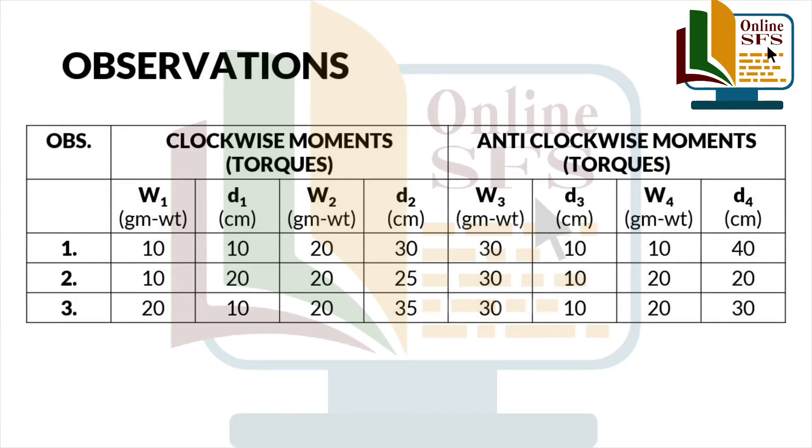In tamam observations ko hum tabular form mein is tarah se record kar lenge. Clockwise moments w1 and w2 honge with their corresponding force arms d1 and d2. And anti-clockwise moments w3 and w4 honge with their corresponding force arms d3 and d4.